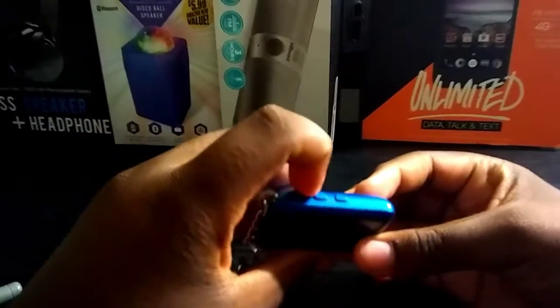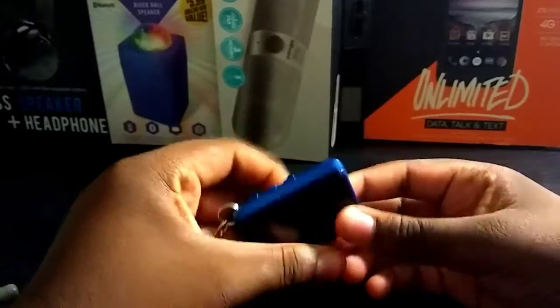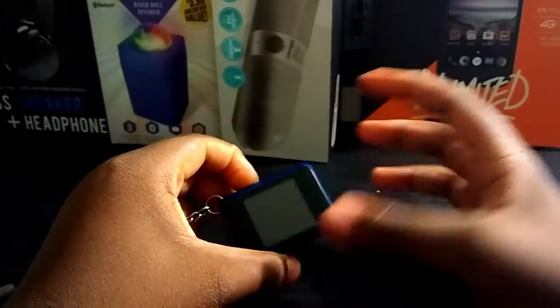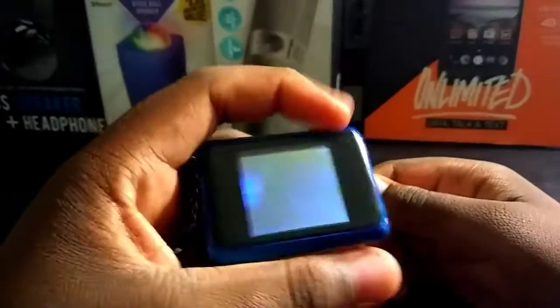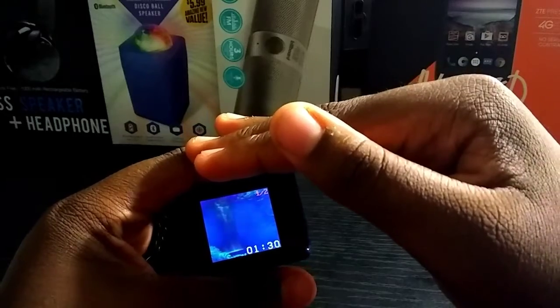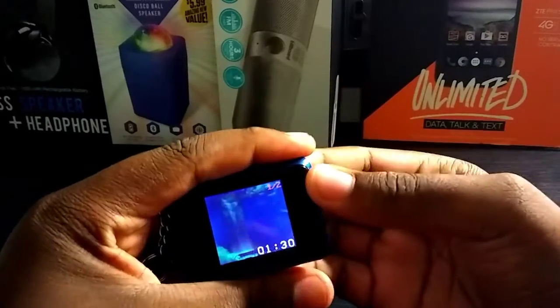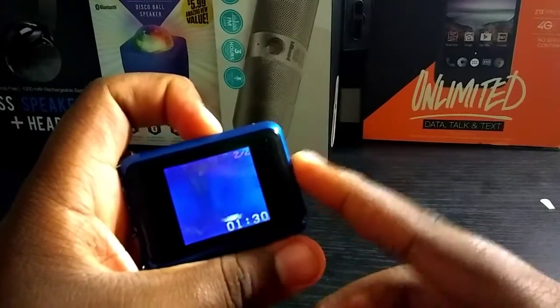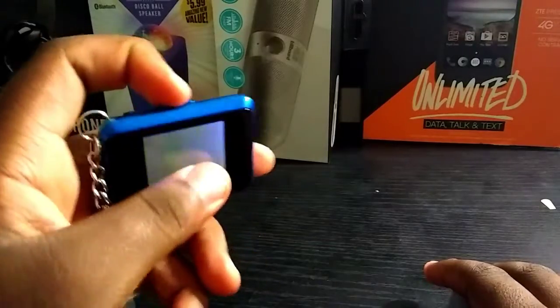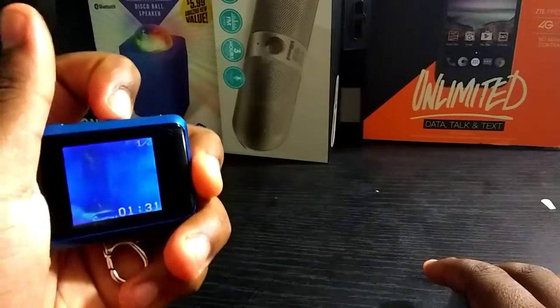You turn it on by pressing this button, but I believe it's dead. There wasn't really anything important on here, but this is what it looks like. The screen is really bad, but they're trying to get in focus. Yeah, that's how it looks — you just press the button right here or right here to go back and forth.